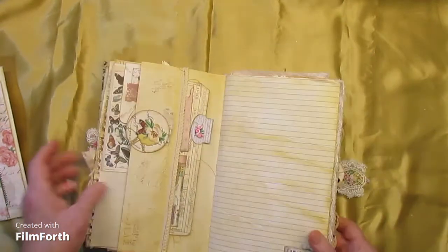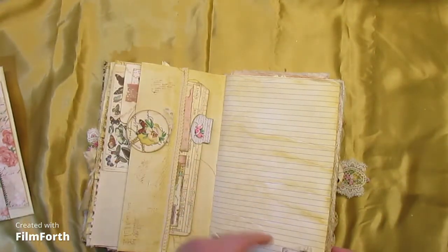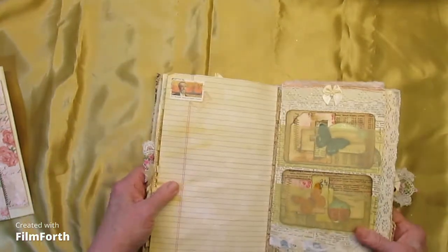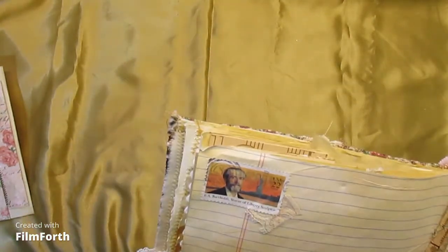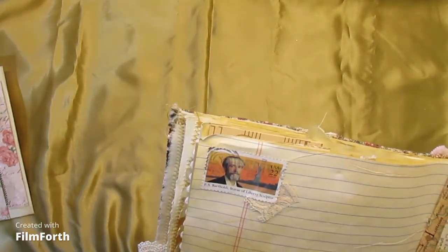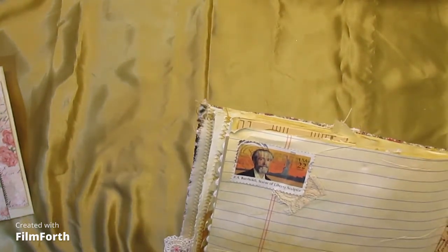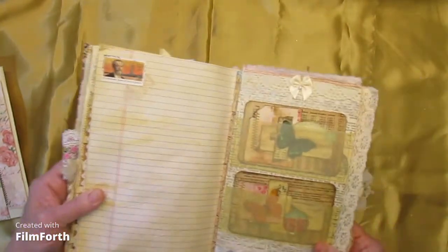And a sheet of lined paper with a little collage at the corner. Here we have a stamp — Statue of Liberty sculptor, a 22-cent U.S. stamp.